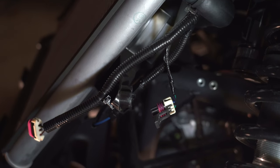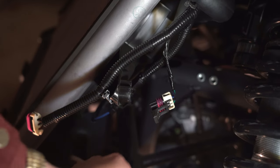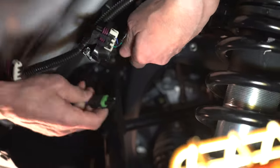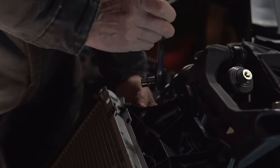The first thing we're going to do is disconnect the fan motor connector, which is right here behind the radiator on the driver's side. Then, using a 10mm socket, we're going to remove the four bolts holding the radiator to the fan shroud.